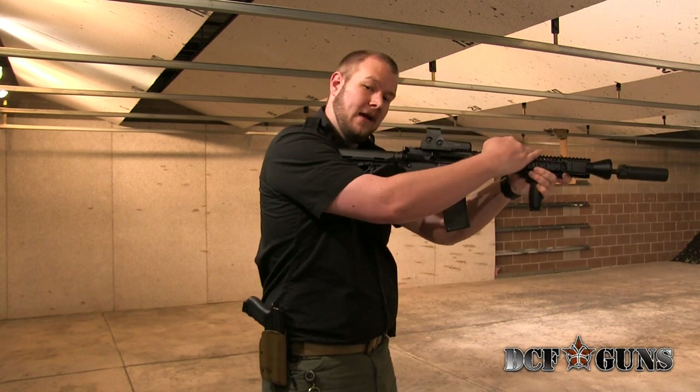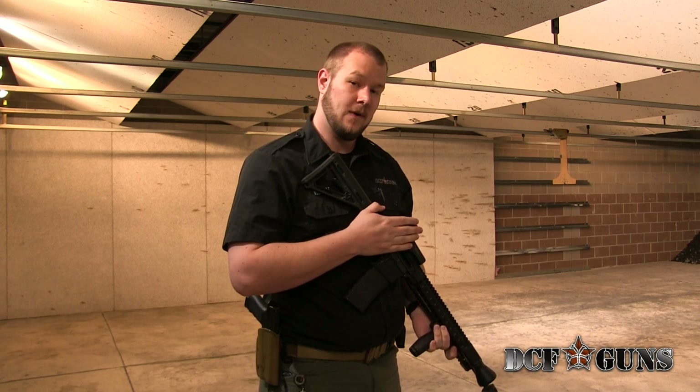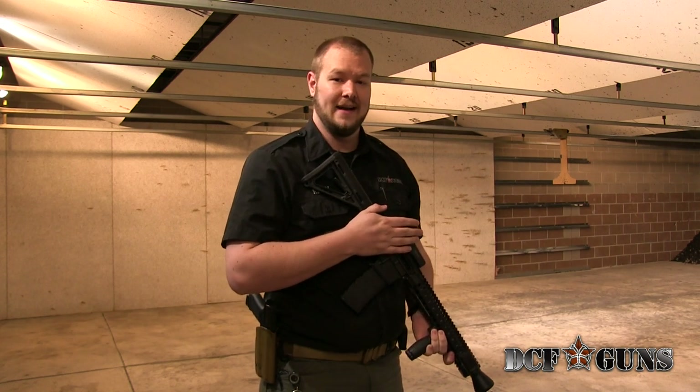So if something happens to hit my gun, I have it braced. For more tips on how to run different firearms as best as you can, contact us either at our website DCFGuns.com, or come visit us at our storefront, 1155 Park Street in Castle Rock, Colorado. Have a great day, guys.